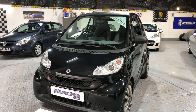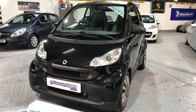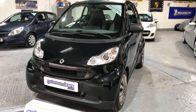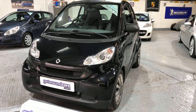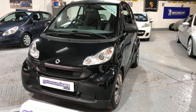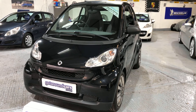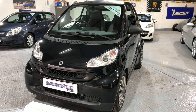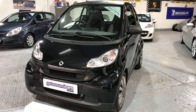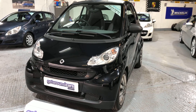Hello everyone and welcome to Get Around Cars online showroom. Here we have a simple basic automatic town car. We have a Smart ForTwo 4.2 Pure MHD 1 litre petrol 5-speed automatic. The year is 2009 and it's on the 09 plate. Come and have a look.